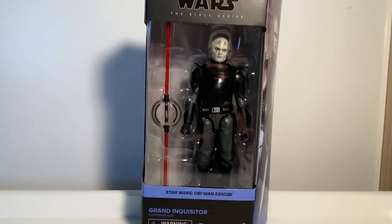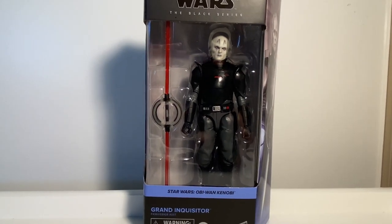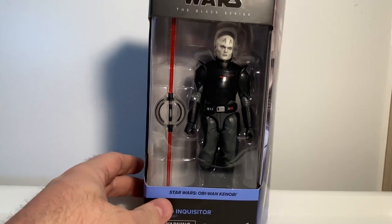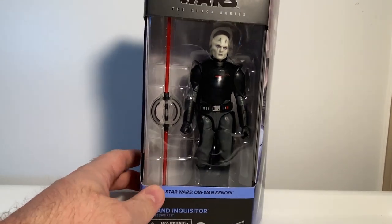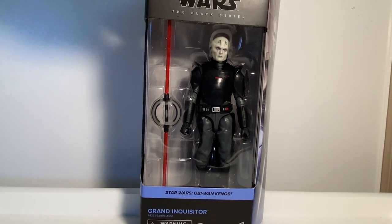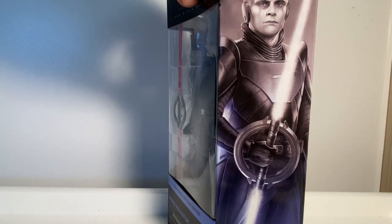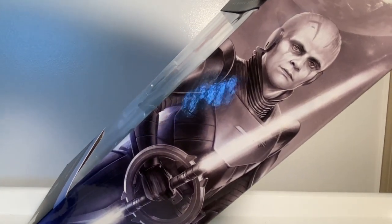Hey Star Wars fans and collectors, thanks for tuning into another Black Series action figure review. We've got the Grand Inquisitor — another brand new one. Thanks to the folks at Angel Grove Collectibles for this one, and the Maw which I just reviewed yesterday as well.